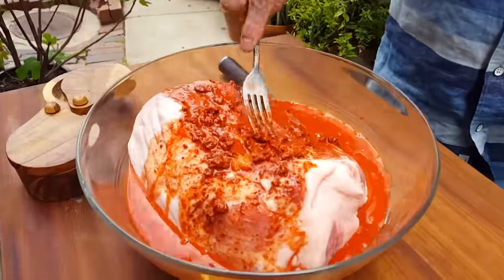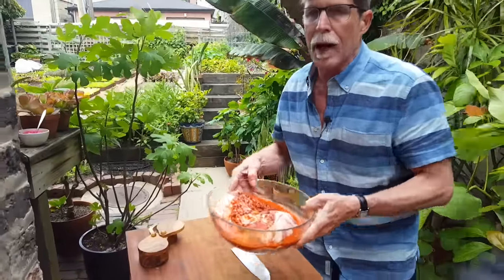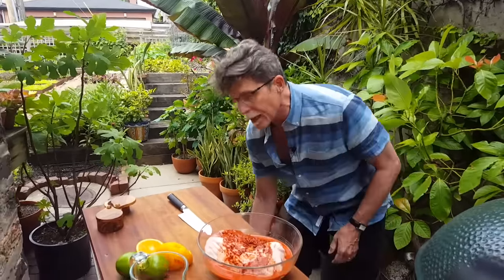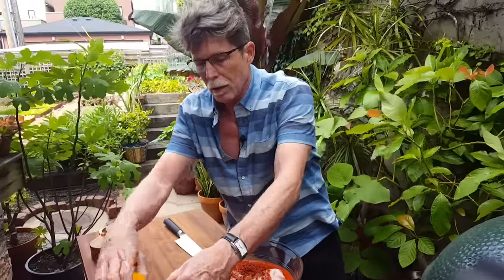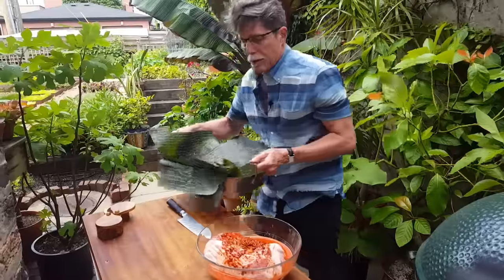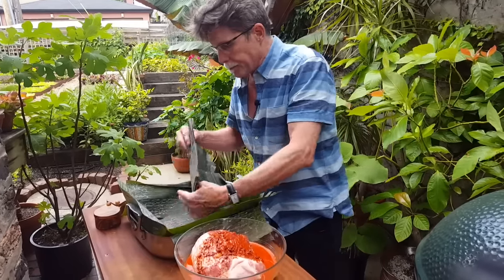Put the marinade all over the meat and you're ready to prepare the roasting pan. A lot of people will tell you it's important to let this sit overnight or for three or four hours — that's fine — but since it's going to cook a long time, I usually just put it on and go right into the grill. You could also do this in a 9 by 13 baking dish if you want; it'll be a little tight, but it works if you don't have a roasting pan.